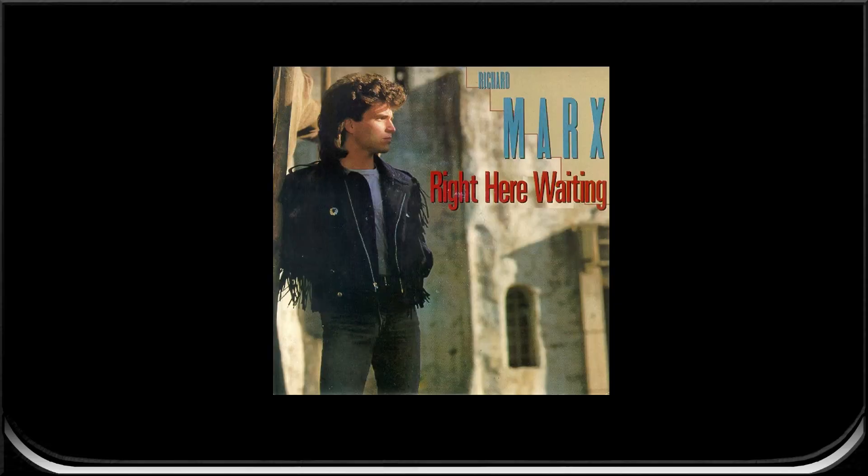Hey friends, let's do Right Here Waiting guitar lesson by Richard Marx. I'll play the intro then we'll break it down.